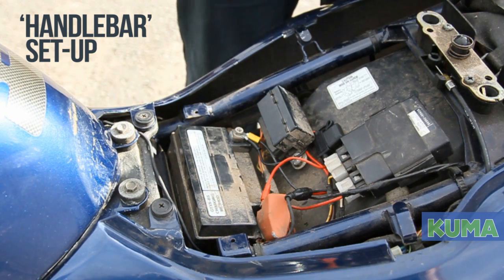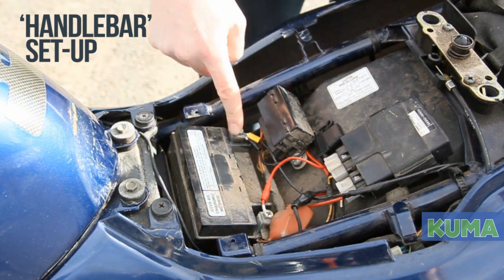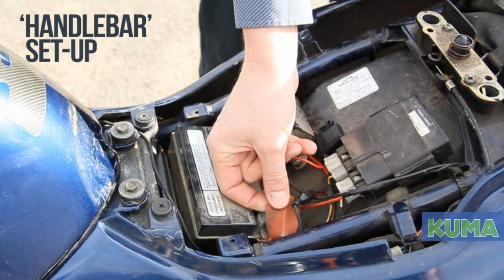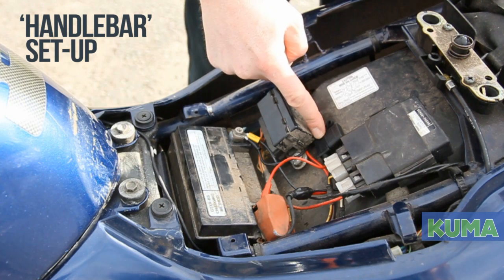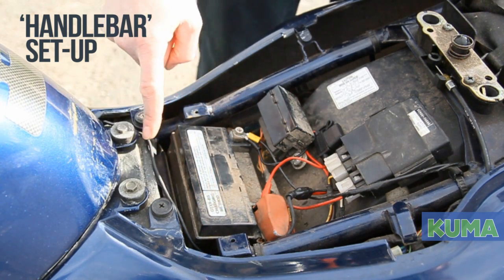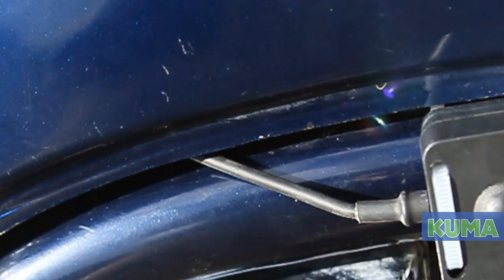To install the charger for handlebar access, connect the battery terminals as before. Allow access to the fuse and run the cables nice and safely under the side panel, along the frame tube, securing with a cable tie if necessary.